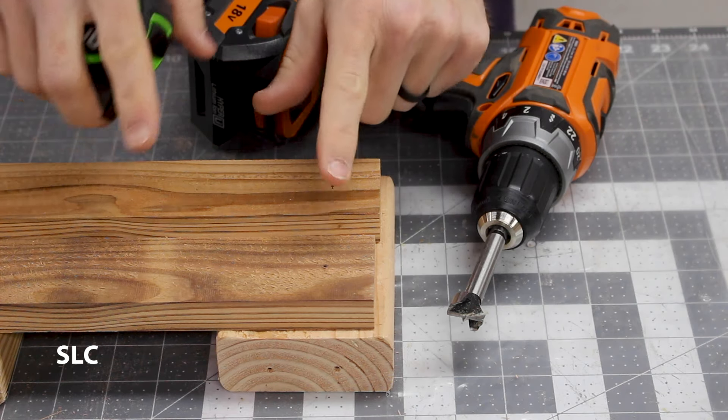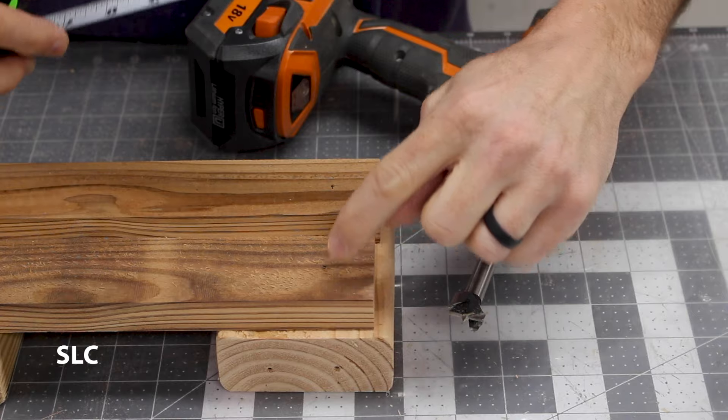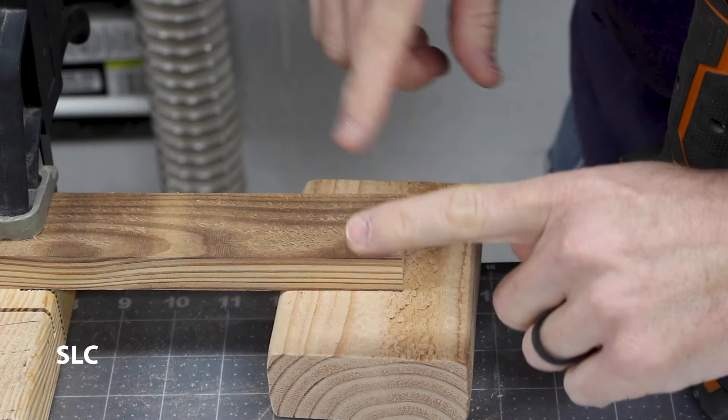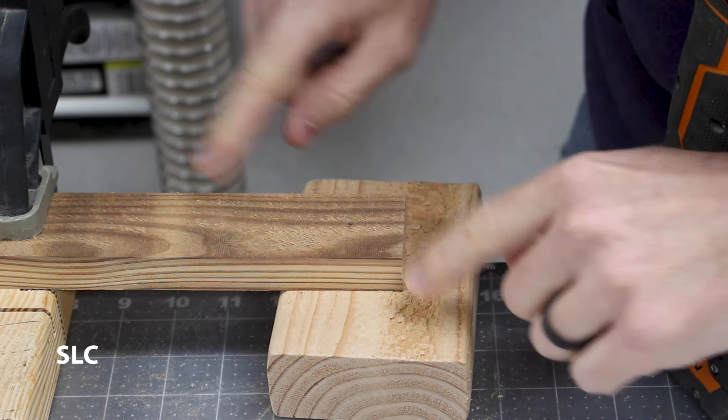On the longer 11-inch pieces we're going to make a mark about an inch down, roughly centered across. Then we're going to use a three-quarter inch Forstner bit to drill some holes. Remember it's always good to have a piece on the back side of your wood so that it doesn't blow out.